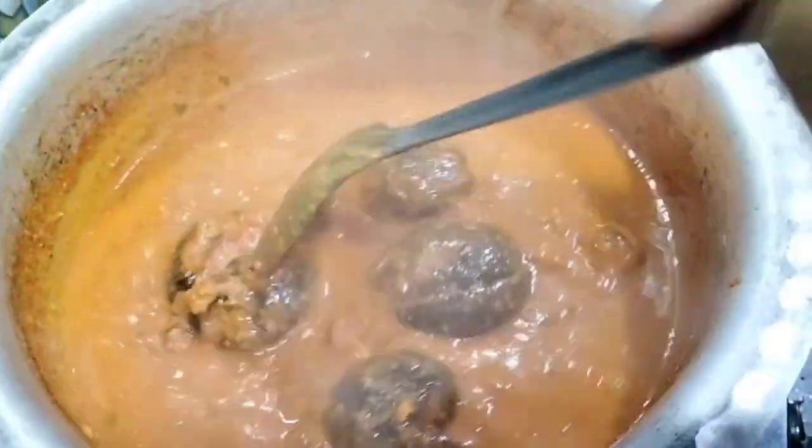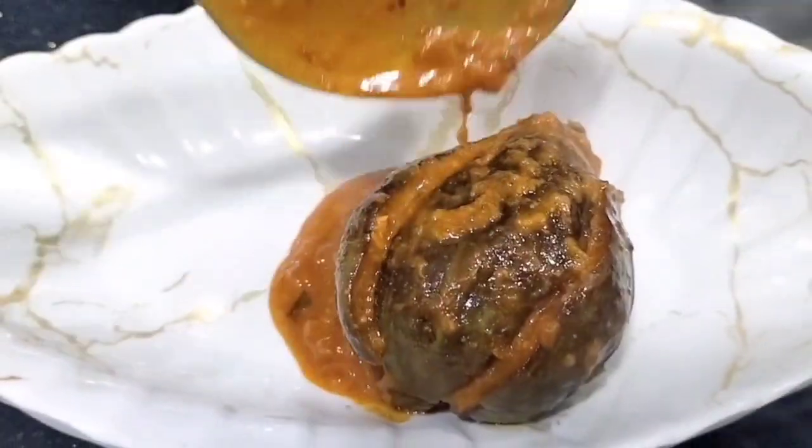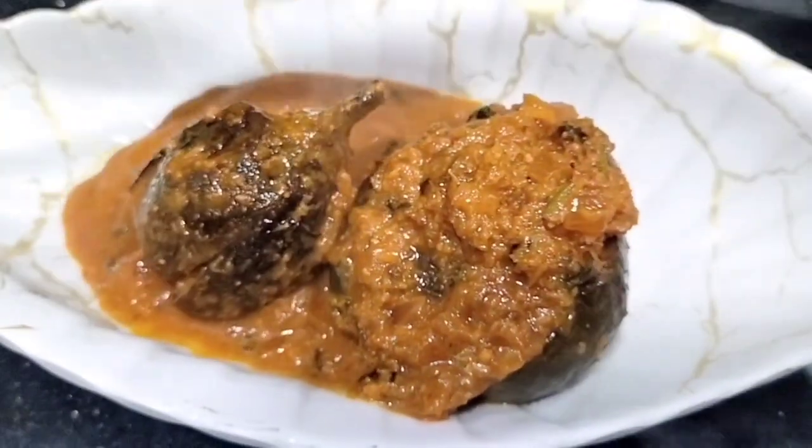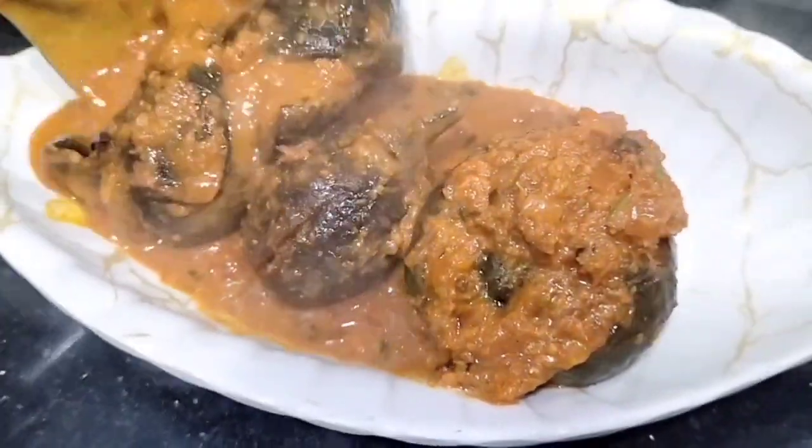The dish is ready! Dish it out and you can see how yummy our Bharwa Baingan recipe looks.